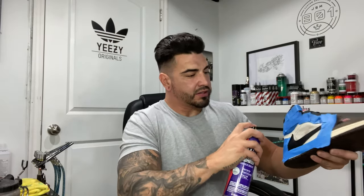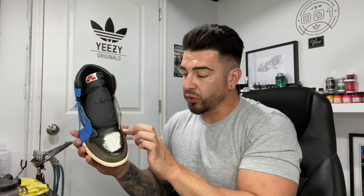One thing I forgot to show you is the adhesive promoter. I spray it on before I paint, after I've deglazed. Just mask off a little bit — doesn't have to be perfect — and spray a nice thin coat. Don't get it on the suede. This makes the paint bond twice as good as it would with just deglazer alone. I usually do two really light coats and wait for it to completely dry before adding paint.